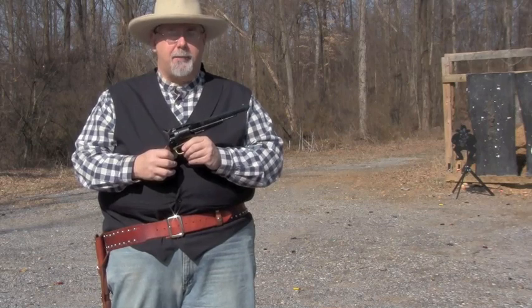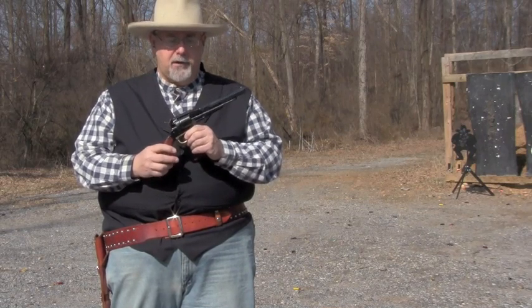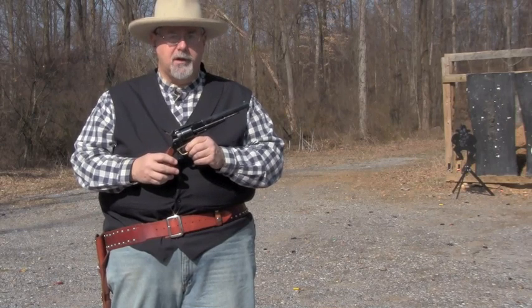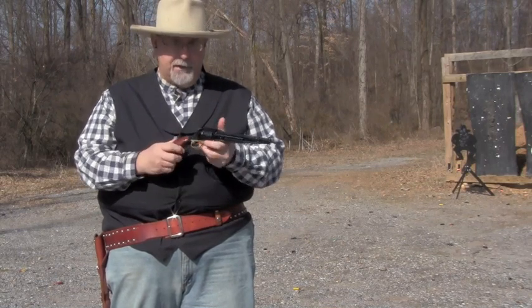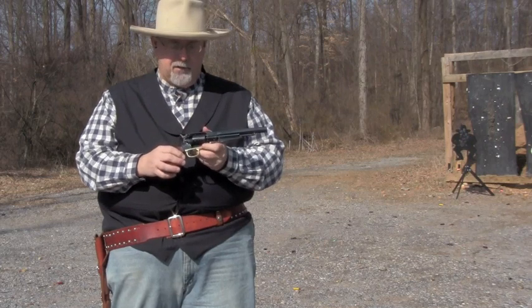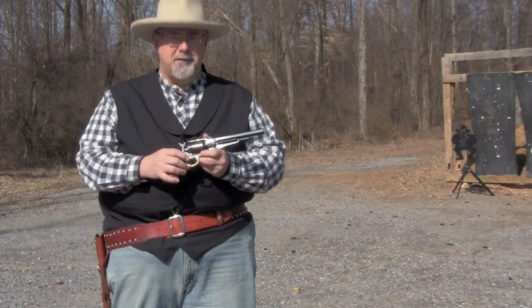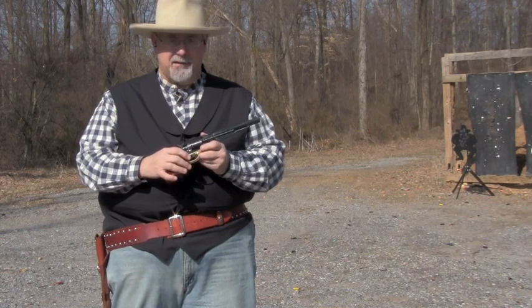I'm Nick Bellavie, the Black Powder Editor from Guns of the Old West Magazine. Today we're going to be shooting Taylor's Cartridge Conversion. This is a loading gate conversion — it loads through here, as you can see. We're going to start off by shooting it with black powder, and then we'll go smokeless. So let's make a little smoke.